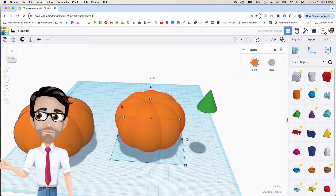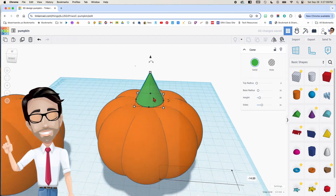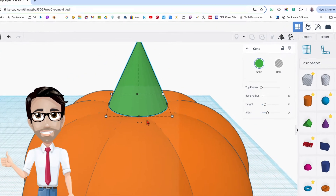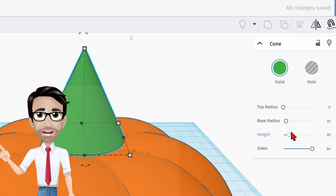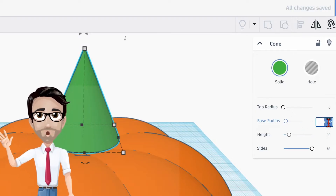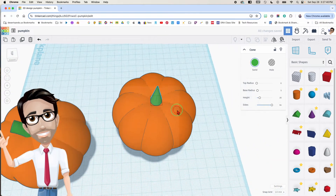You see how it's red — it's processing. When dealing with high resolution shapes it requires a lot more power, so it takes a little bit longer. Now pay attention: you want to make sure the stem is actually touching — you don't want a stem that's just going to fall off. I want to maximize the sides because I don't like the way that looks, and the base radius we're going to make smaller — let's try 5. That's not bad.